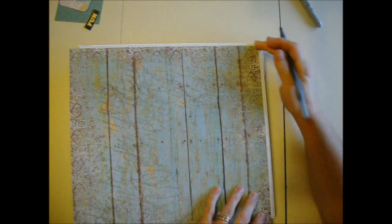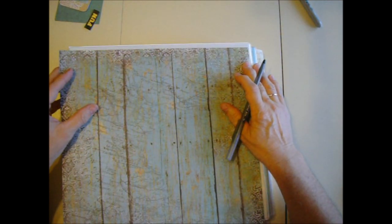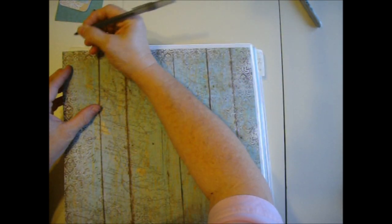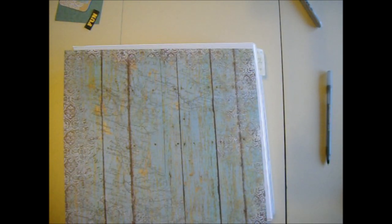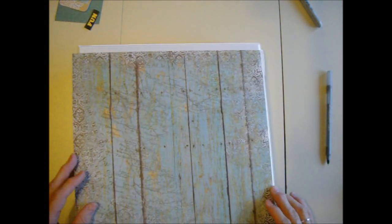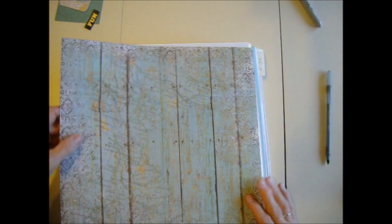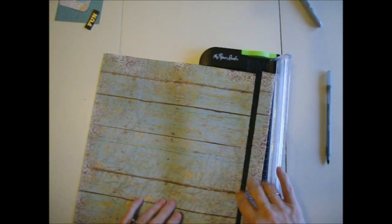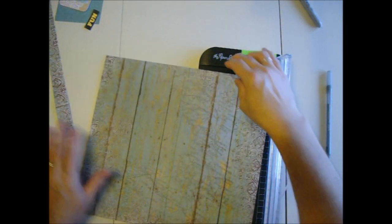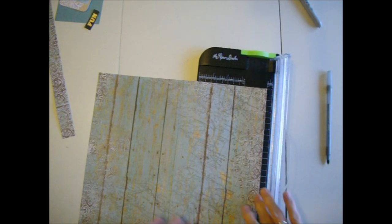I'm going to make a little mark to line it up, then trim it a little bit small because sometimes it's hard to get these pages in. It has a border around it and I decided I'd rather keep it at the top and lose it on the bottom. Now I'm going to trim this paper down to my marks, and I save the scraps — those are important.